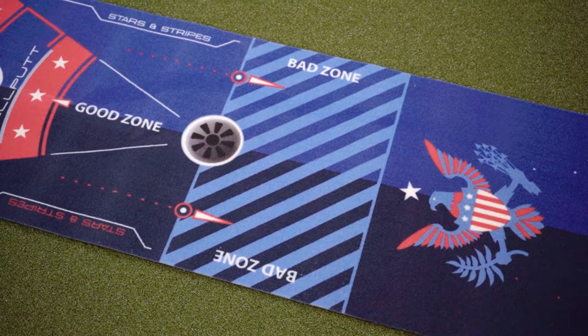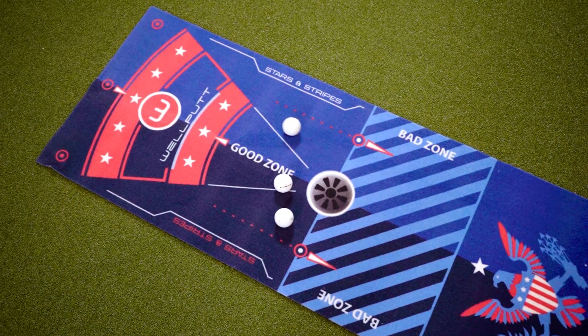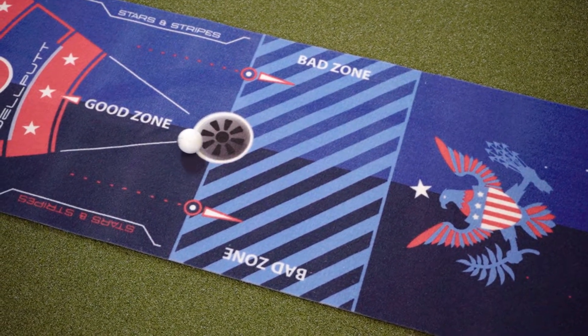This mat has multiple visual aids that help you train with more consistency. There is an image of a hole on one end of the mat, and when putting to that, there are also visuals for good zones and bad zones. The good zones start at the hole and extend just beyond the cup, and the bad zone is just short of the cup. A good zone simply represents the fact that to make a putt, your putt has to get to the hole but also have very little momentum, so stopping at the cup or just beyond would be ideal. Putts that have a little bit of momentum at the cup will resist that slight break at the end.